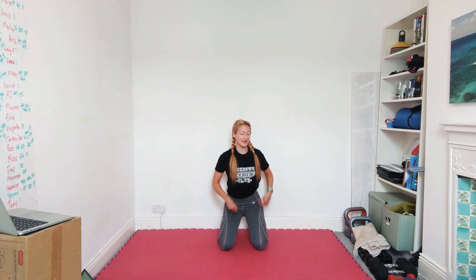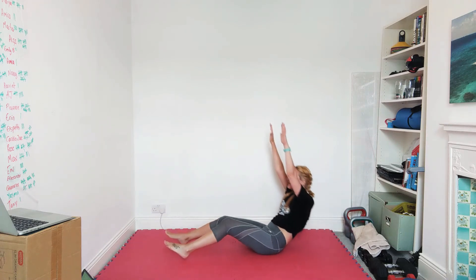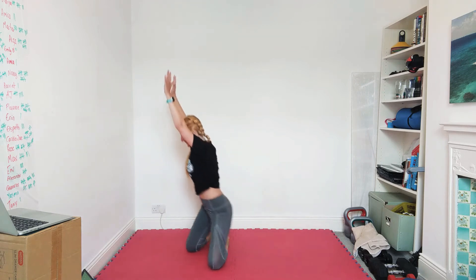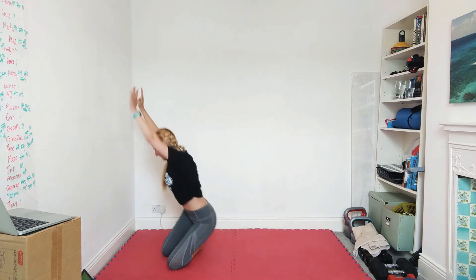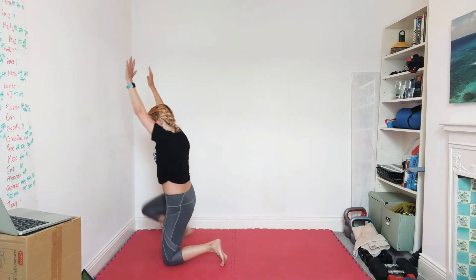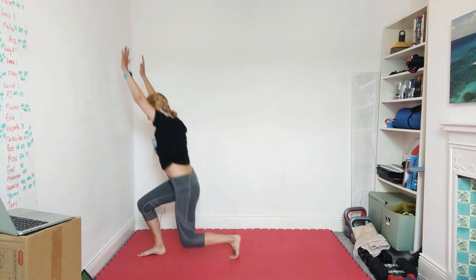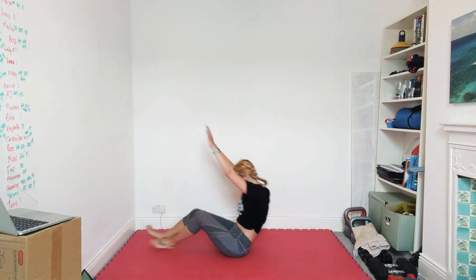Well done! Next we're going to be working on some get-ups. Lie on your back, hands point to the ceiling — keep them pointing to the ceiling. Stand all the way up. Sit back down, keep the hands pointing to the ceiling — no hands allowed. Last ten seconds, squeeze one more in.